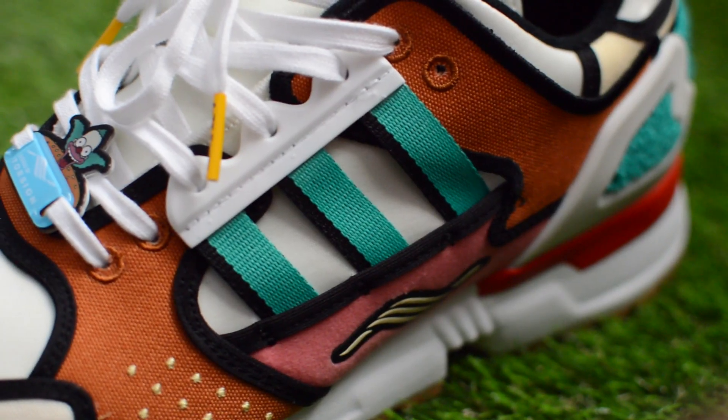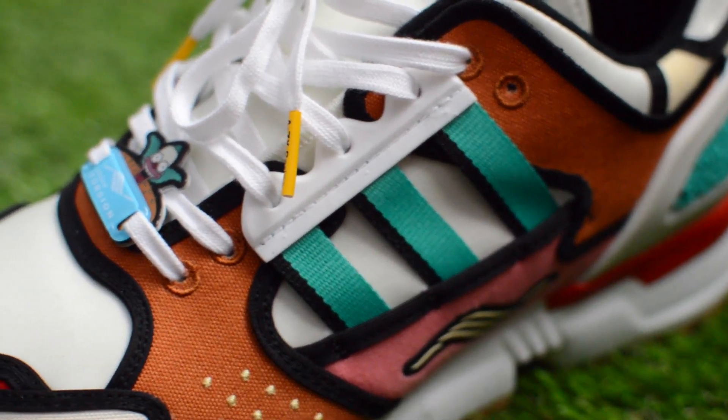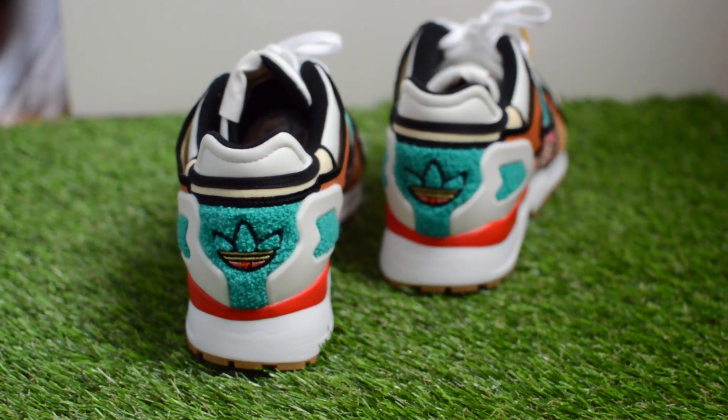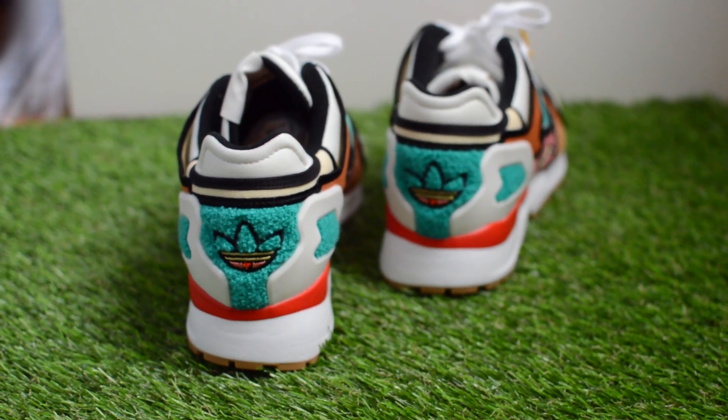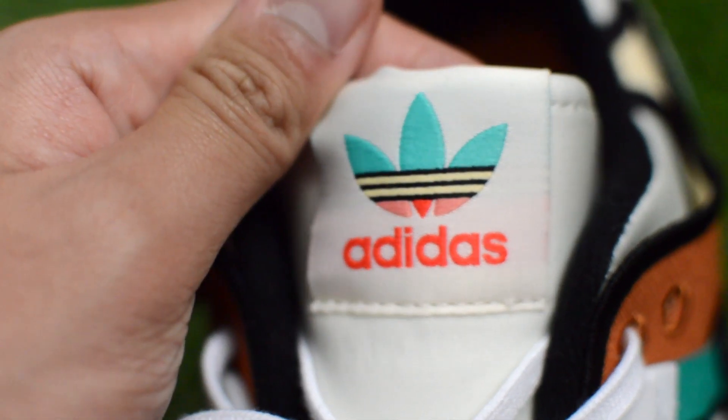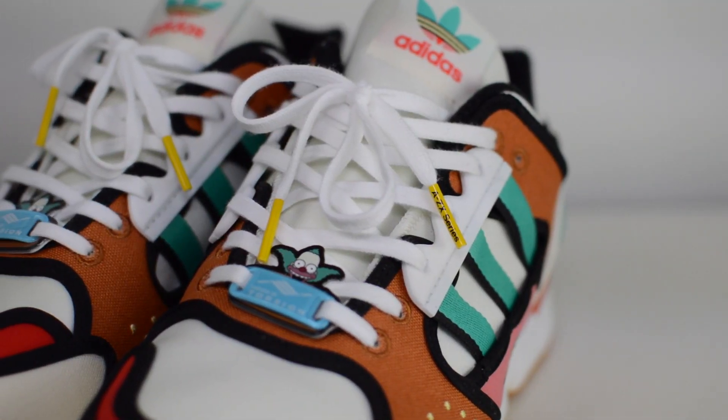Sections of red on the toe and midsole represent Krusty's nose. And then the teal three stripes branding, and the Adidas Trefoil logo on the back heel has been reimagined to look like Krusty's face in this sort of shaggy material. At the tongue tag is this tricolor Trefoil logo.